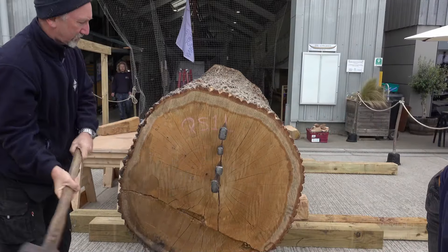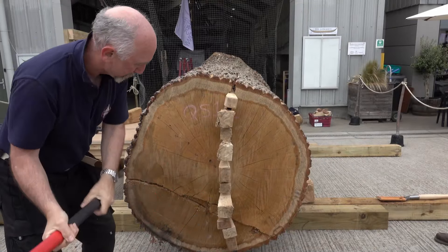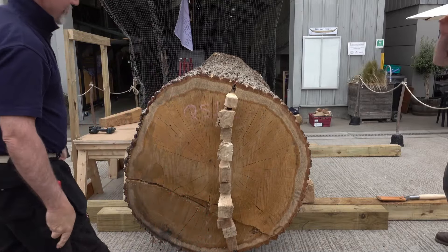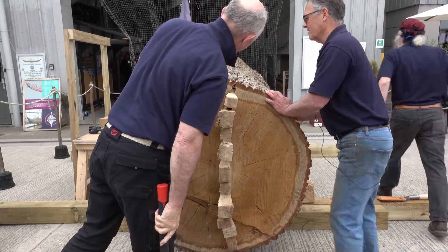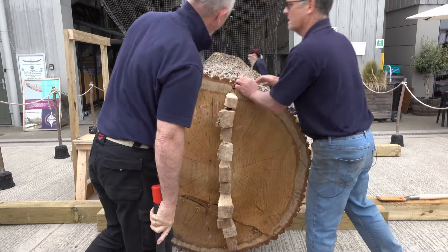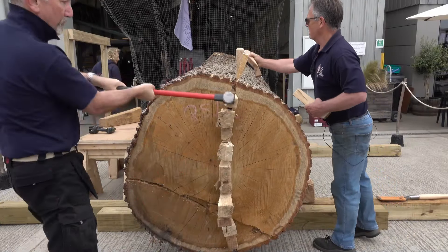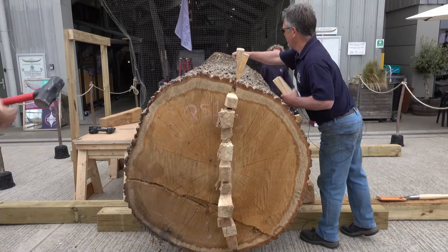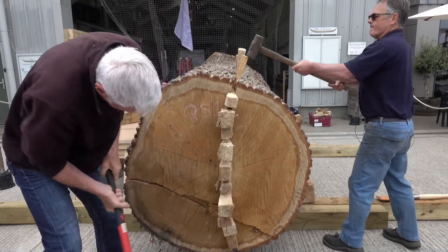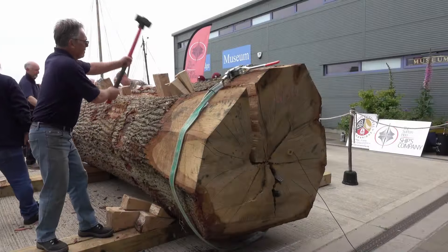We're going to get serious now. That's got wide already — that's going nicely. I think we can start in the top, shall we? It's almost taken, it's almost on the tension up here.